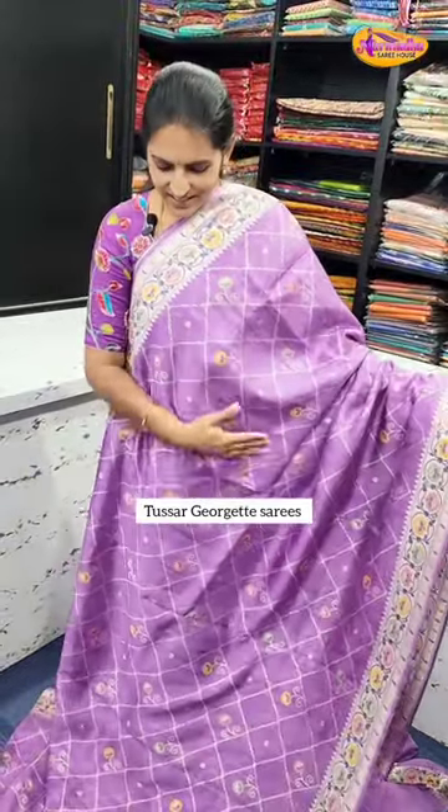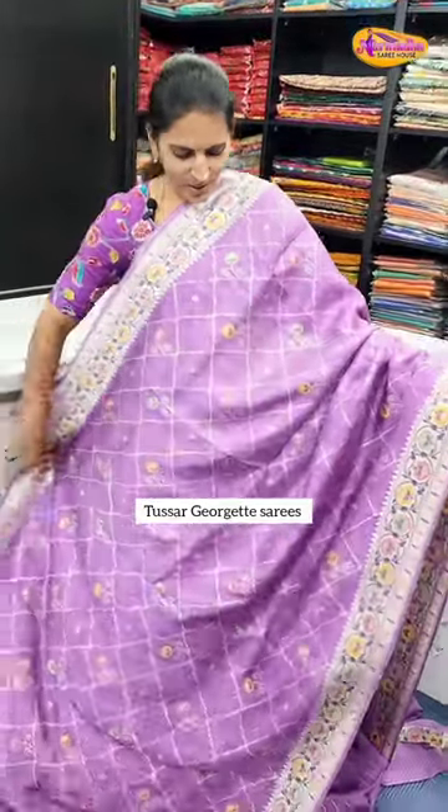Hello and welcome to Narmada Sarayas. In a short video, Tussar Jargett Sarayas. It is a good lavender color saray. The overall color of the saray — I have a silver jersey in the box design.